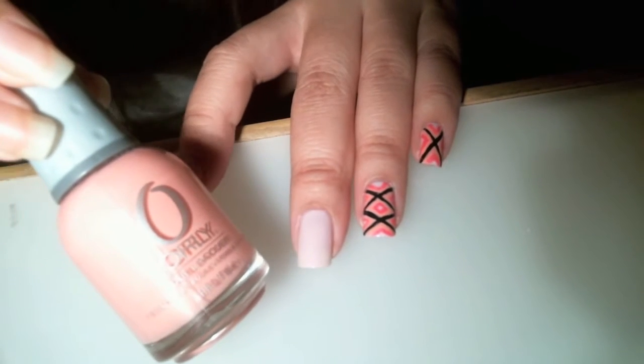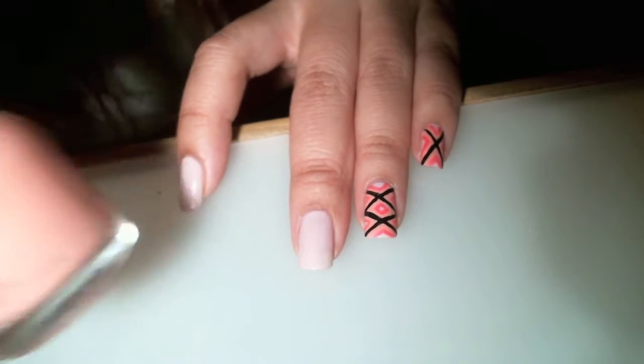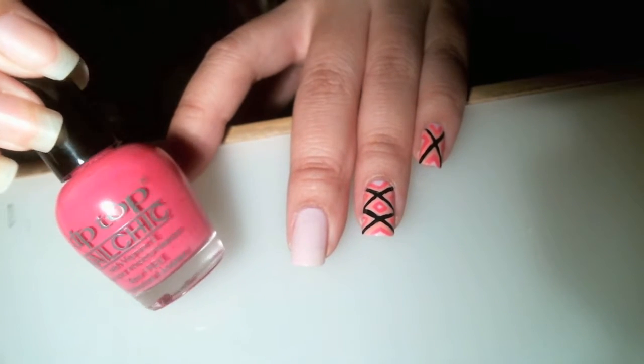For the second shade of pink, I used Orly Cotton Candy. And last for the hot pink, I used Tip Top Sexy Bikini.